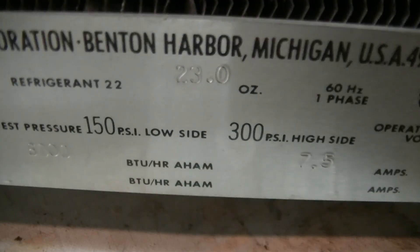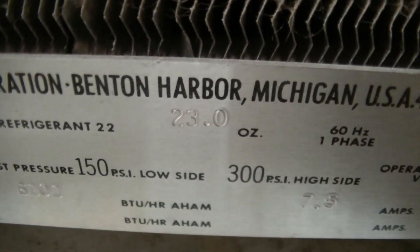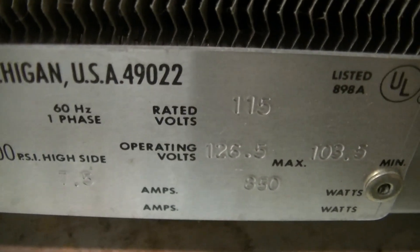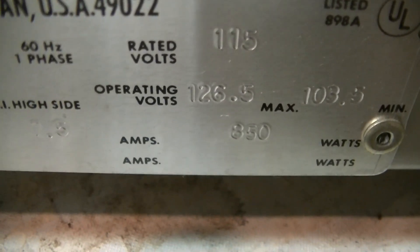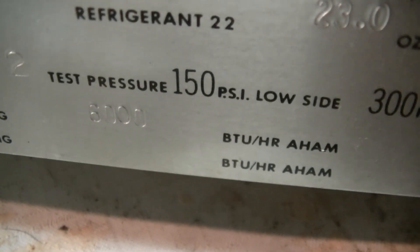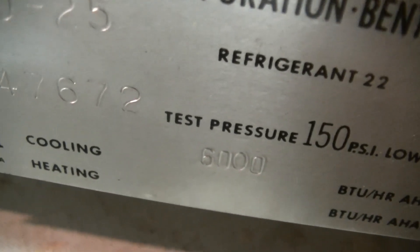You can see 23 ounces of refrigerant, 6.5 amps, 6,000 BTU. It's in pretty good shape.